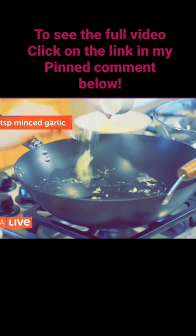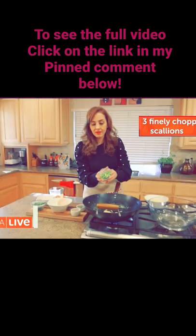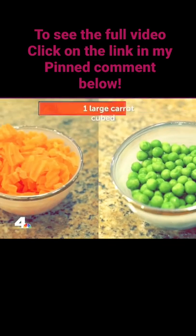That's so true. Mince garlic, three scallions that have been finely chopped, and carrots and peas.